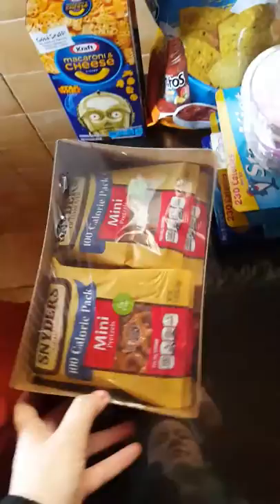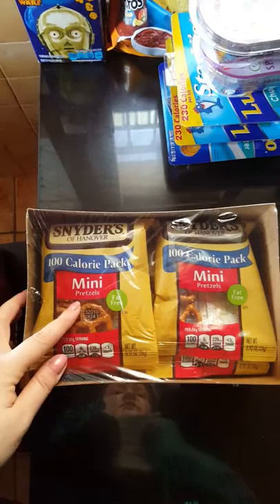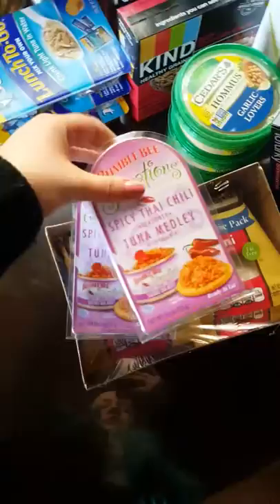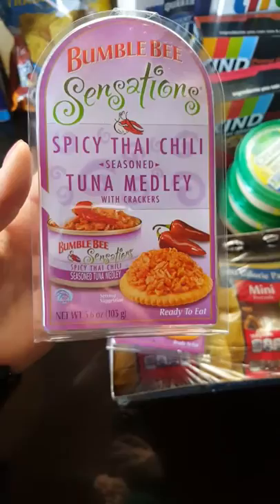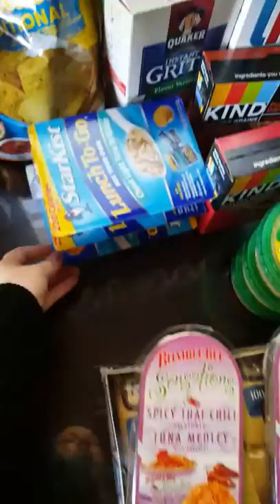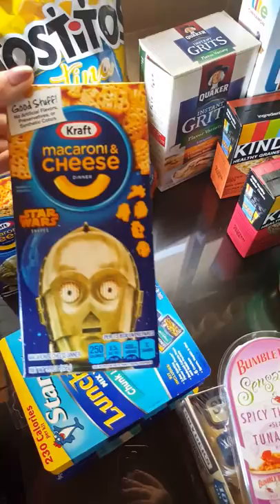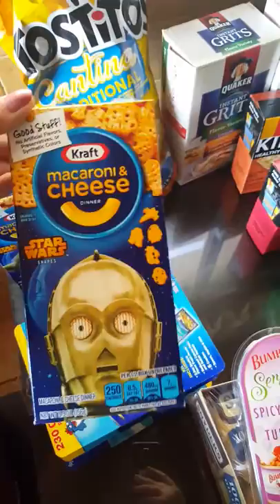I got these 100-calorie mini pretzel packs for my husband's lunch. We're not huge pretzel fans, but I was trying to find him things to eat at work since he's there for a really long time. I also got the spicy Thai chili seasoned tuna medley and the regular one — I got three of those. I bought him the Yoda and the C-3PO ones because my husband's a child, and I just thought that was funny.